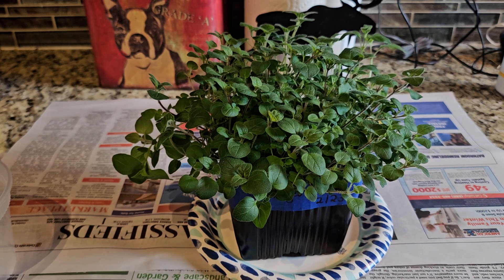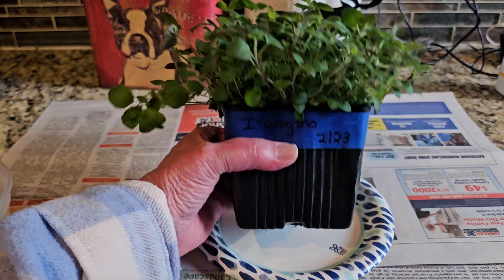Welcome back to my Colorado Mountain Garden. It's time to prune my oregano, which is perfect timing because I'm going to make some pizza sauce and some spaghetti sauce for the next couple of nights.